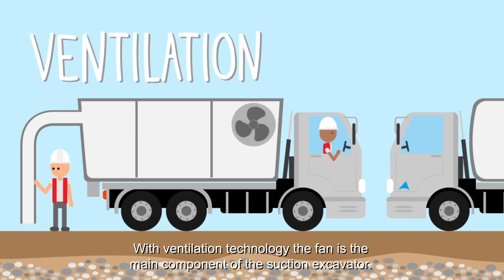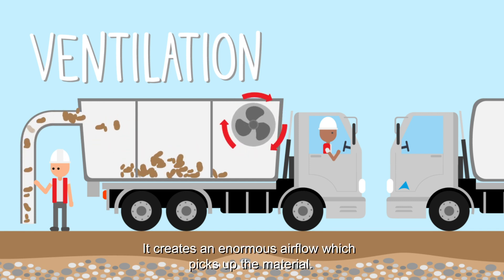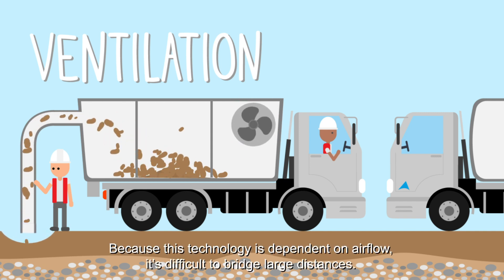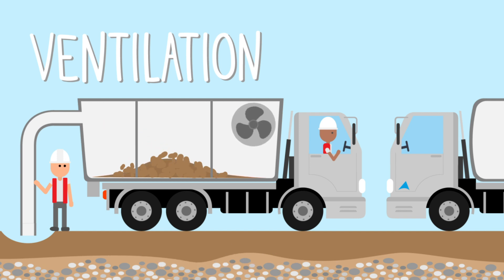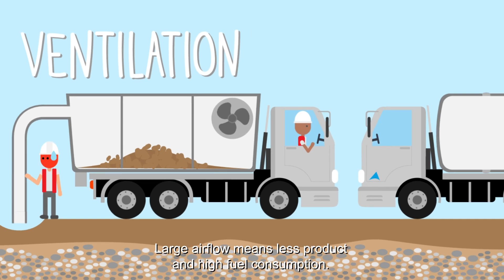With ventilation technology, the fan is the main component of the suction excavator. It creates an enormous airflow, which picks up the material. Because this technology is dependent on airflow, it's difficult to bridge large distances. Large airflow means less product and high fuel consumption.